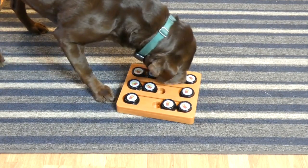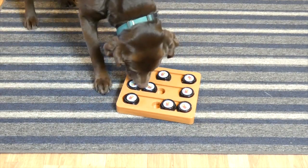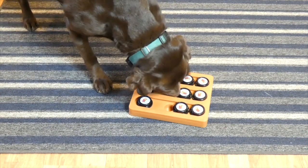This could be used for cats or dogs. It provides the mental stimulation that keeps your dog busy. I love it.